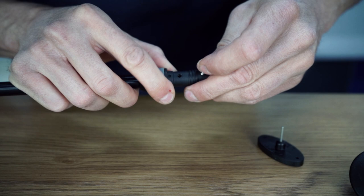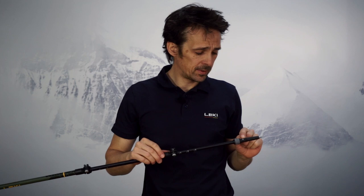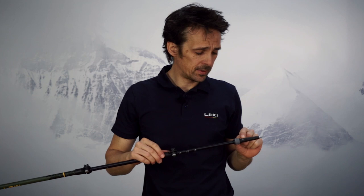Put back the pin and shift it in again with your tool. Once the pin is back in its position, just put back the basket to where it was and your pole is ready to use again.